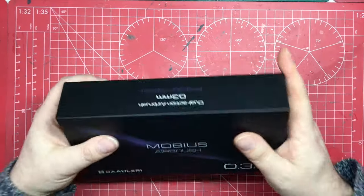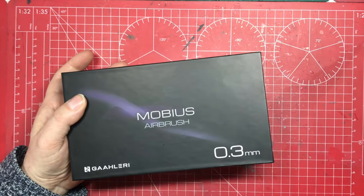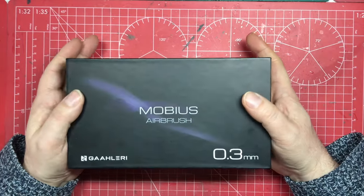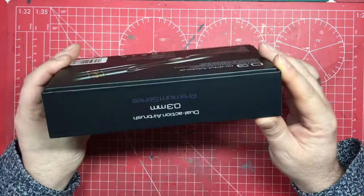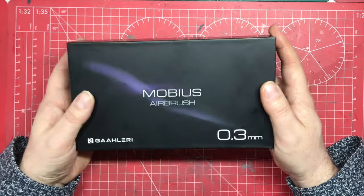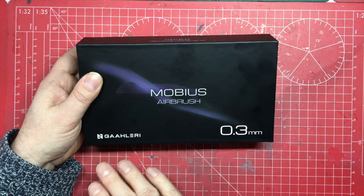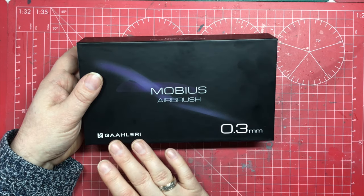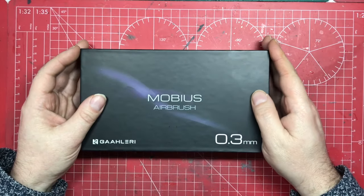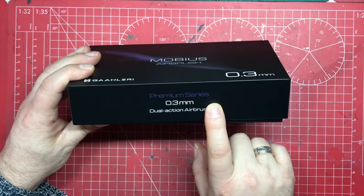Let's look at what we get in the box. This was delivered in a card box wrapped in cellophane, inside a corrugated cardboard shipper. The shipper did everything it was supposed to and I've got a perfectly protected box. On the top we've got the Gallery brand — a Chinese company taking the best innovation from airbrushes across different companies and adding their own innovation, coming up with some really fantastic products that are starting to turn heads, not just in the modeling community.